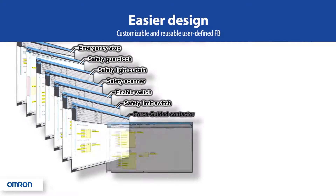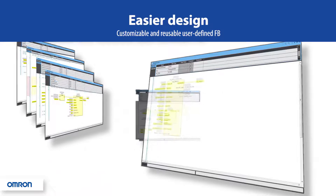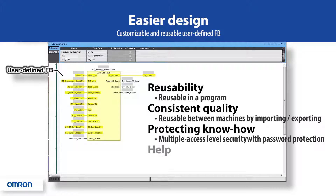User-defined function blocks are fully customizable and reusable, consisting of predefined function blocks in a pre-programmed arrangement. Once a block is built, it can be reused over and over again in the same project without using memory. This helps maintain consistent quality from project to project, helps protect your intellectual property, and you can even create your own help file to explain signals and functions.